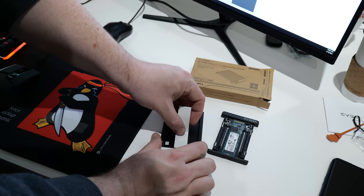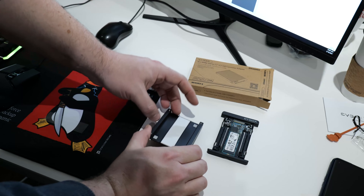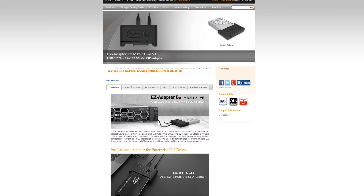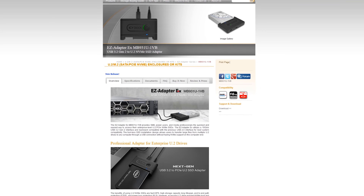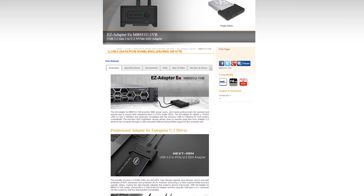The only thing that wasn't EZ was when I went off script and used the little tiny U.2s from Kioxia. But if you use the big ones, it's tool-less, which is always a nice touch. So if you use U.2 drives in your work and need a convenient, reliable USB adapter, you should check out the options from IcyDock. They're pretty solid. I'm Level One Tech, signing out — see you later.